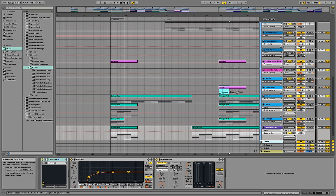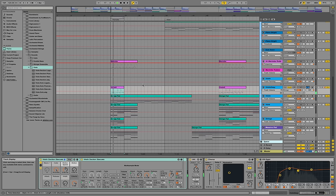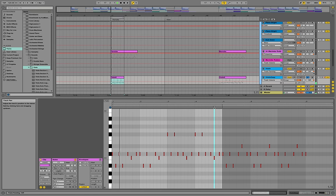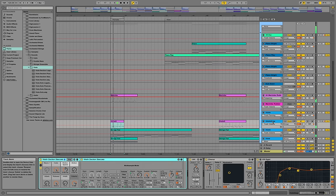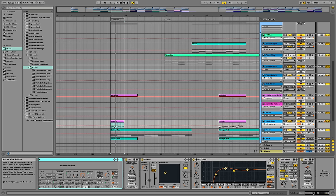Felix Jaehn also uses a second violin on the melody from time to time, so I'm adding that now. I put a little bit of chorus on top to make it a little more stereo, and add a Simple Delay so it sounds less dry.